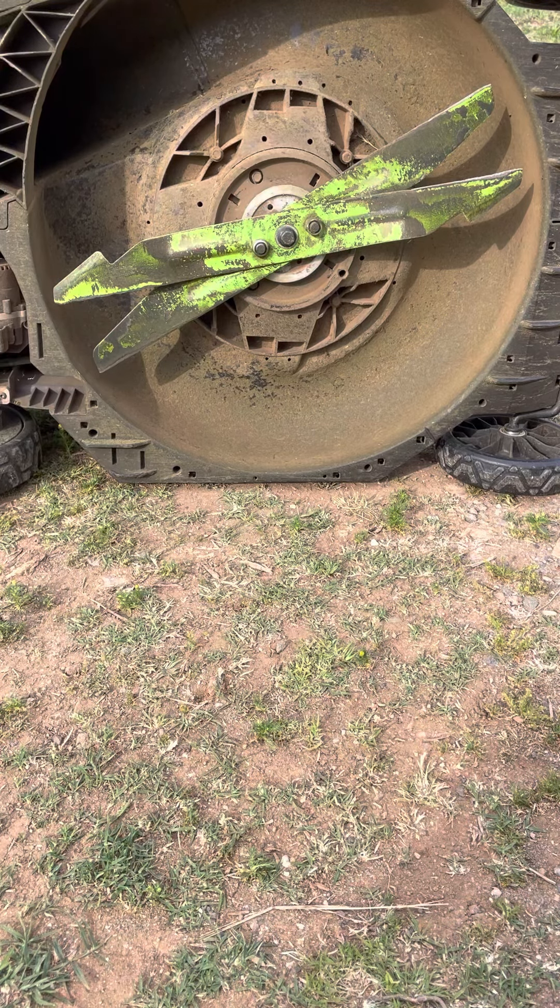What you see here is my lawnmower blade. And yes, I do need to either sharpen the blade or buy a new one, which I know I need to do.